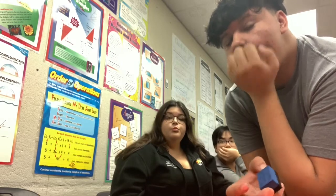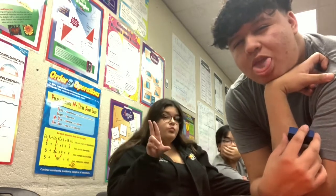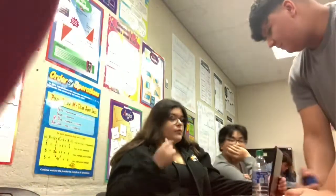Are you vlogging? No. You don't get a shout out anymore, cause you don't ever want to be in a vlog. Literally, I just came over here.